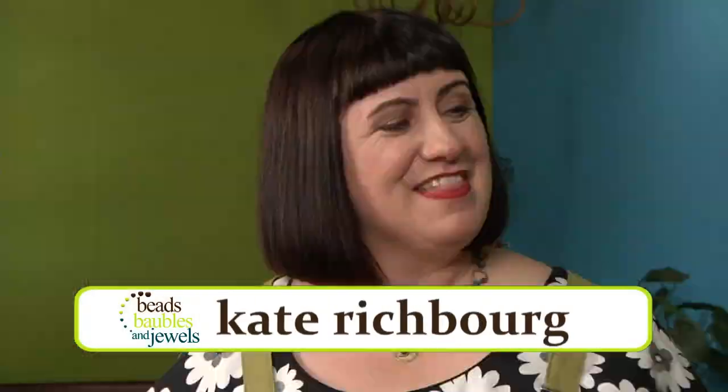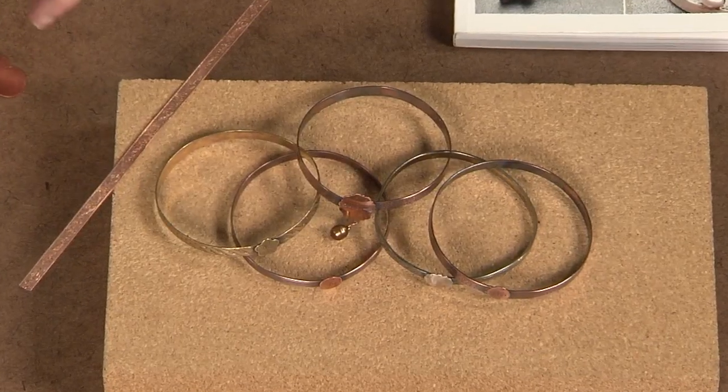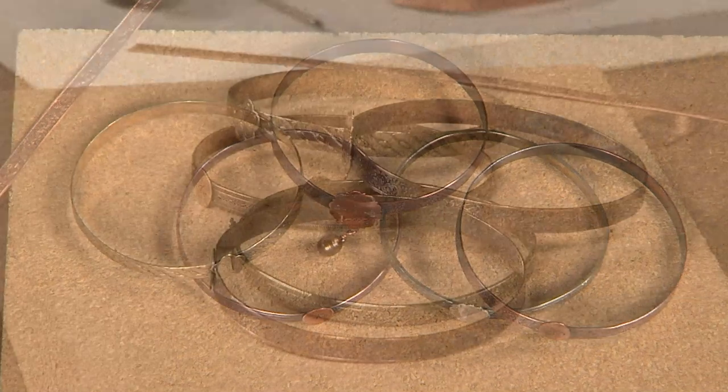We promised you a fail-safe way of soldering and Kate Richburg is here to show us. That's right, fail-safe and easy. Very easy. So today what we're going to do is we're going to make some bangles. I've used some pre-patterned wire, so that's a no-fail. The wire looks beautiful — all you have to do is solder it together. It's so pretty.